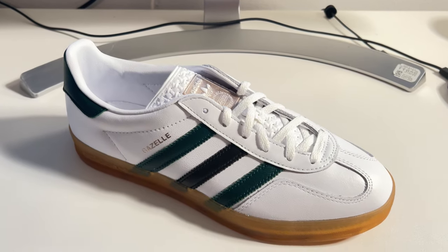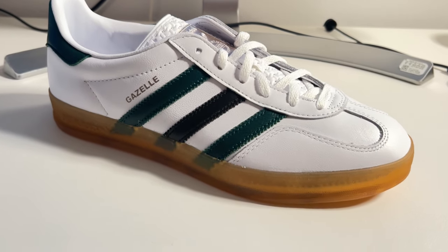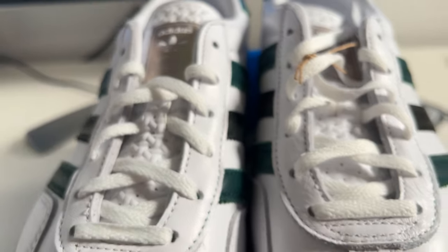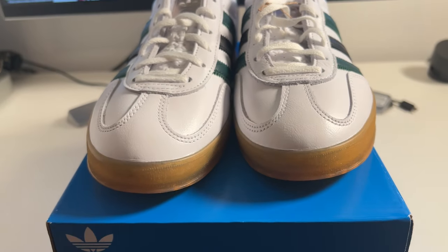Let me just start by saying I did not expect these to be as nice as they are. This is my first pair of Gazelle Indoors and I understand why people like these so much now. A little bit of quick history on these — they were originally designed as an indoor soccer shoe, which we can see from the modified traction pattern here, but just like a lot of other Adidas Originals releases like the Samba, the Superstar, and of course the Gazelle, they've transcended their original usage.